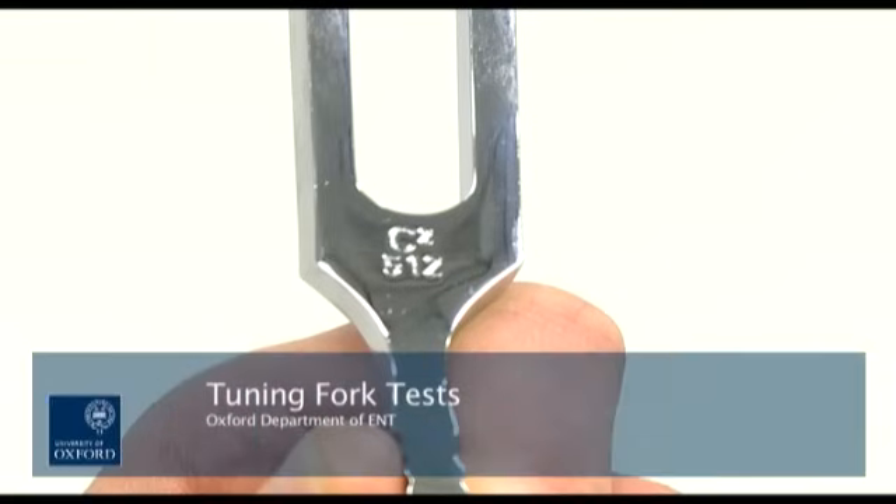The tuning fork tests are useful in assessing hearing loss. This video shows how to perform Rinne and Weber's tests.